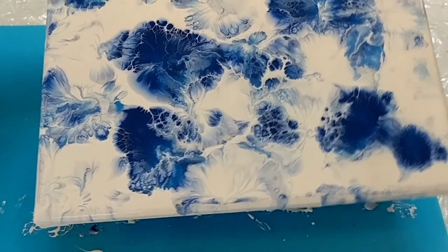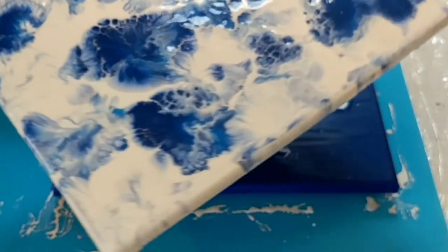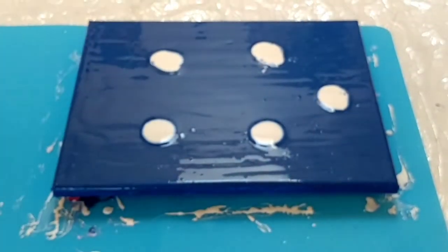It is a nice beautiful painting — all blue and white, but with the white as the background.